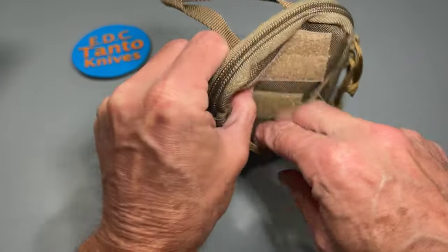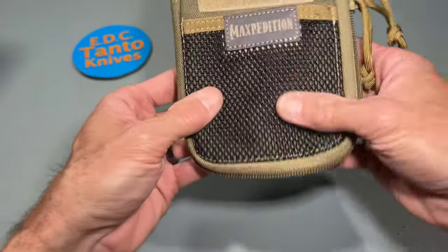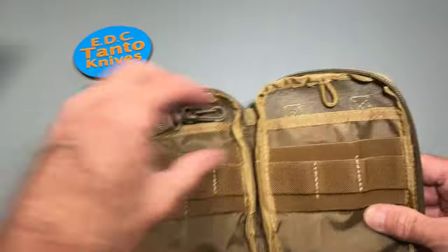There's also a little Velcro pouch in the front, which is handy. You could probably stick your wallet or something small in there. Got some good zippers here.